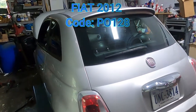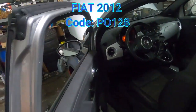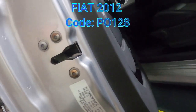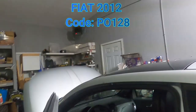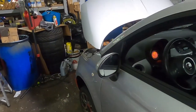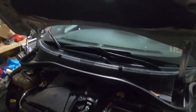All right, here we got a FIA 2012, made on 6/11, so it's a 2012. The code we have is P0128. That code is a bad thermostat, so I'm going to show you how to change that thermostat.